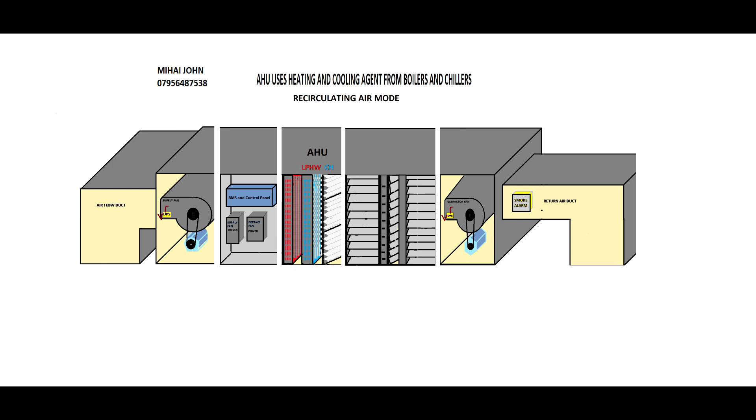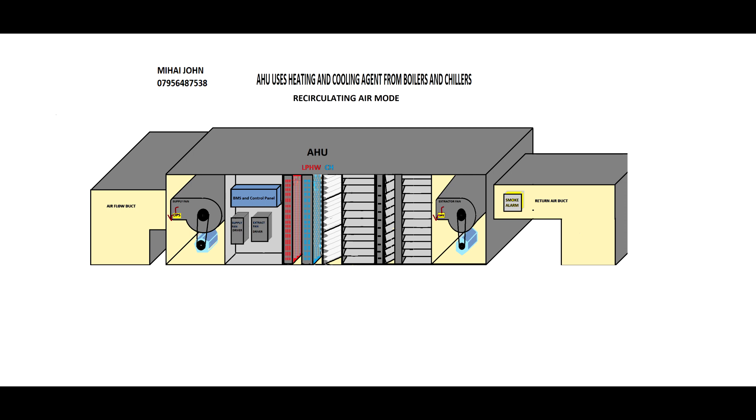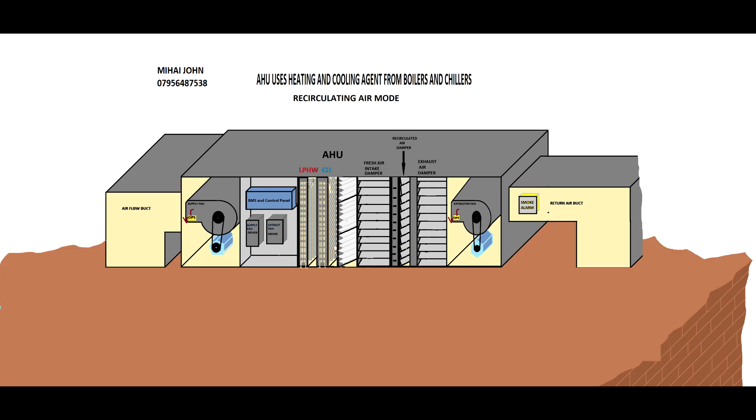Now you have all the AHU sections, and the only thing you have to do is join them together — and there you go, your air handling unit is already done. Once you have the air handling unit done, you have to put it somewhere, either inside the building or on the roof. I chose to put it on the roof; this air handling unit can work on the roof as it is well protected against rain, etc.